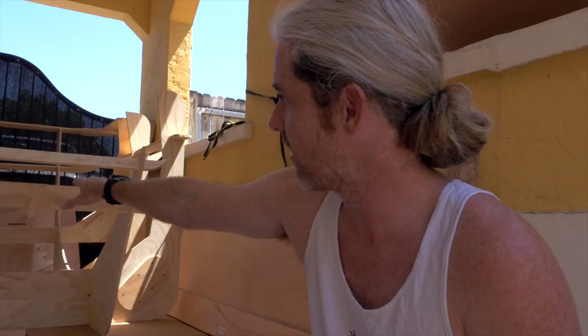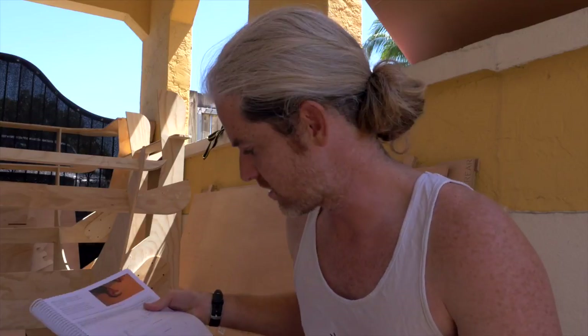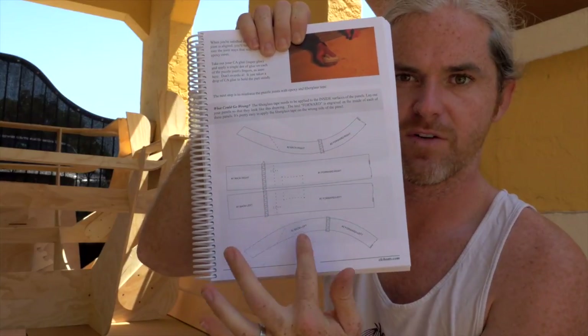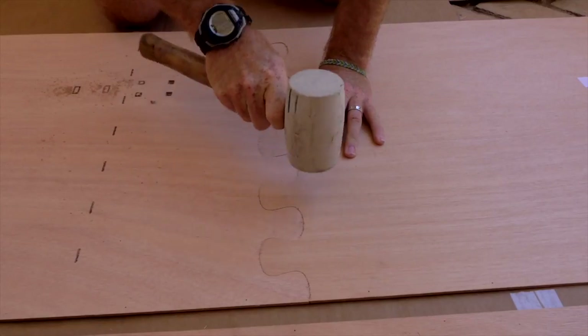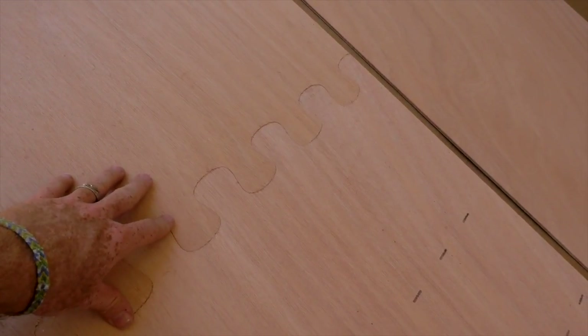Before we actually get to start putting the parts in the mold, we have to join the wood together. They break the paneling up into pieces and then you join them together using a puzzle joint. I'll show you what it looks like here in the manual — very clear.